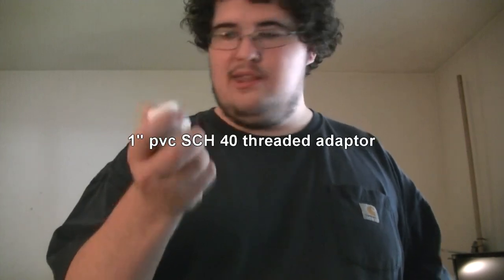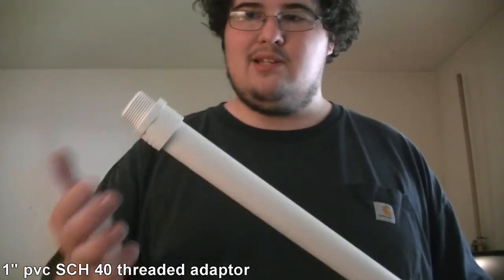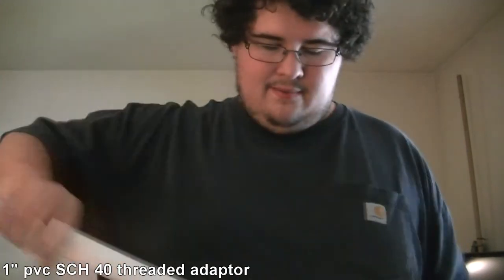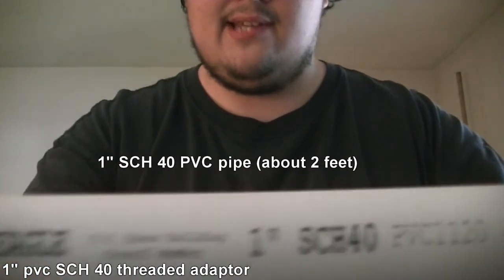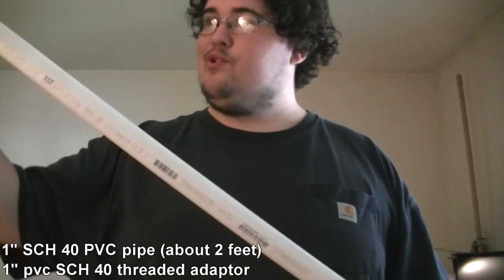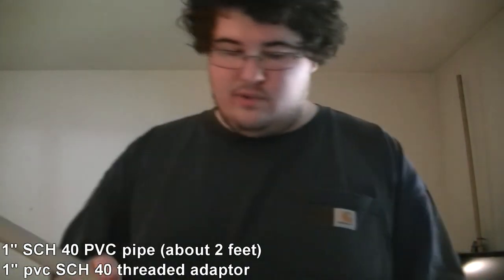To build this you need one of these — it's a one inch coupler, a one inch threaded fitting that goes on the end of a one inch pipe so you can thread it and attach the whole thing. You also need a one inch schedule 40 PVC pipe. Schedule 40 is actually very important because if you get schedule 80, the inside diameter is going to be too small and it would require a lot more work.